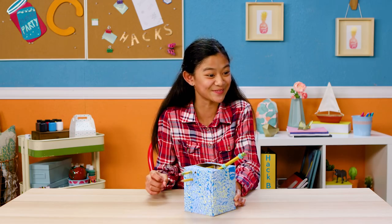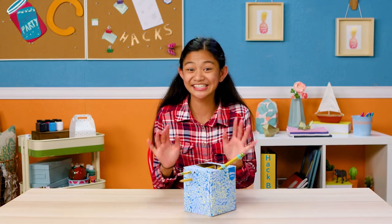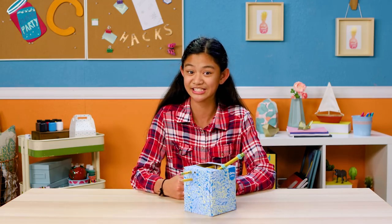And shoot! Catapults in class aren't exactly discreet, so if you want to have some fun with less chance of getting caught,